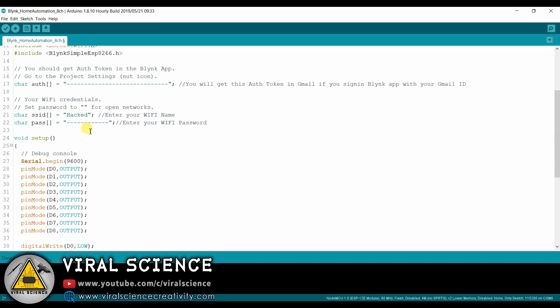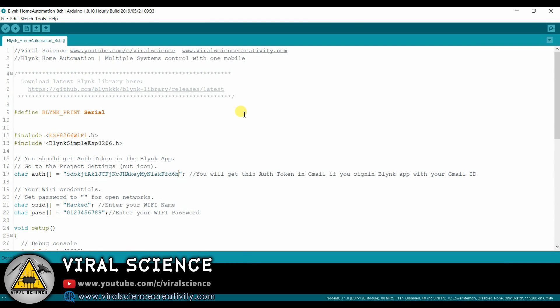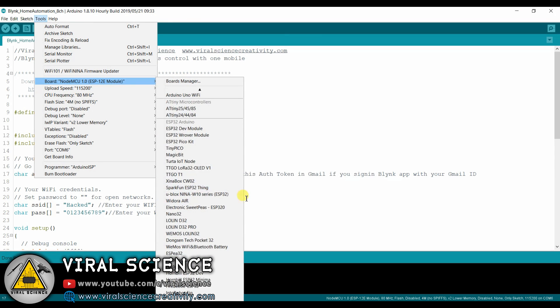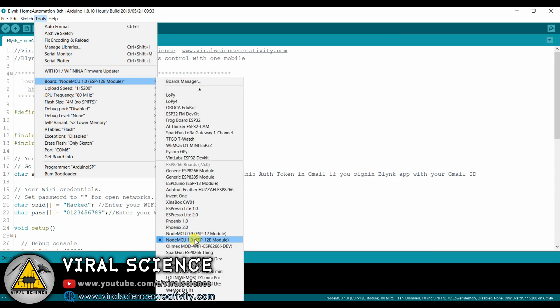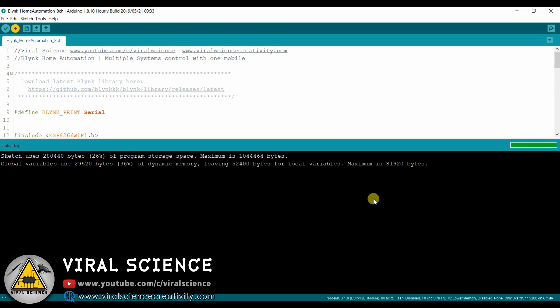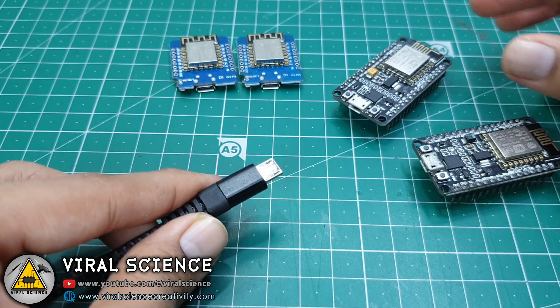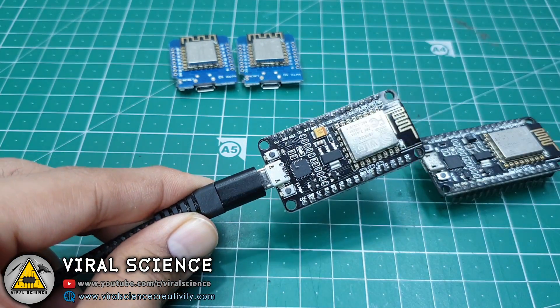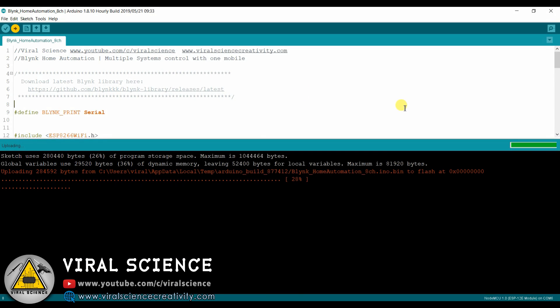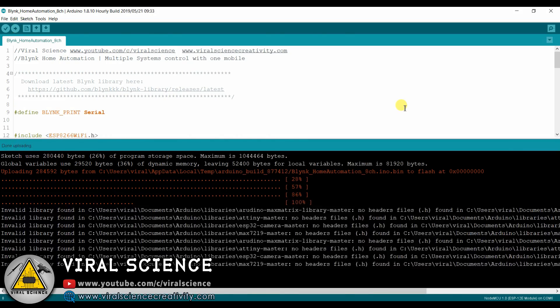First we will write the SSID — that is the Wi-Fi name — then we will write the password. The authentication code is mailed by Blynk, so we will copy it and paste it in the code. We will select the NodeMCU board, select the port, and upload the code. After uploading, we will change the NodeMCU board to another one and upload the same code again with the same authentication code, so we will be able to control it with the same mobile application.